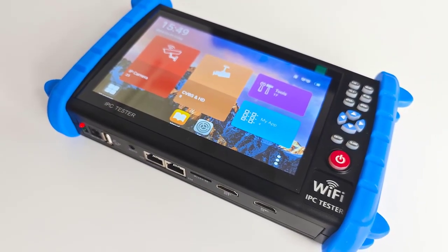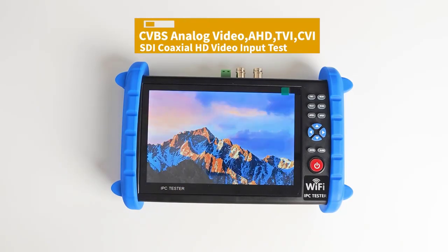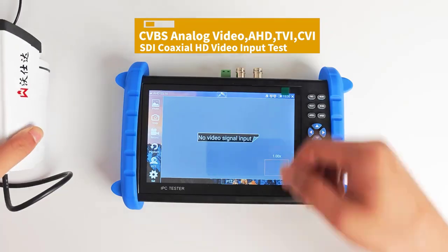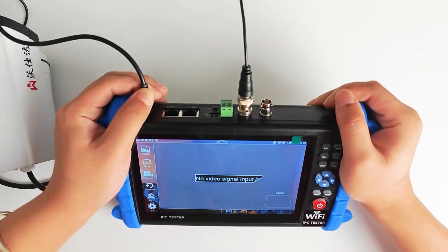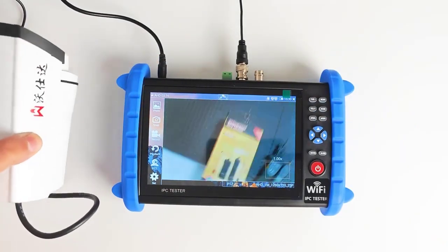Working Temperature: minus 10 to plus 50 degrees Celsius. Working Humidity: 30% to 90%. Weight: 0.9kg. External Size: 238mm x 148mm x 45mm.